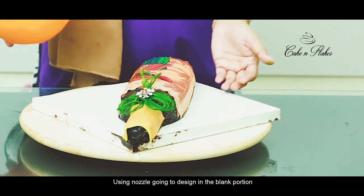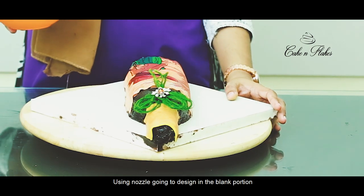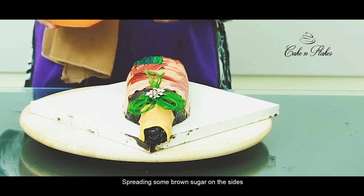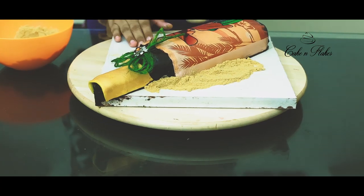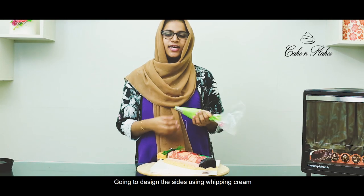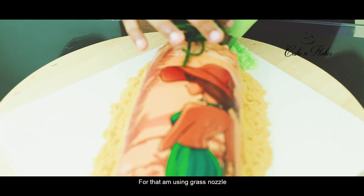I'm going to design a little bit on the bottle. We will add a little brown sugar on the bottom and design the whipping cream on the side using the grass nozzle.